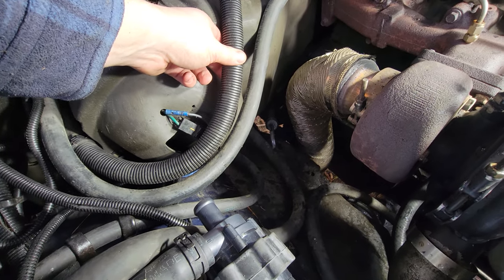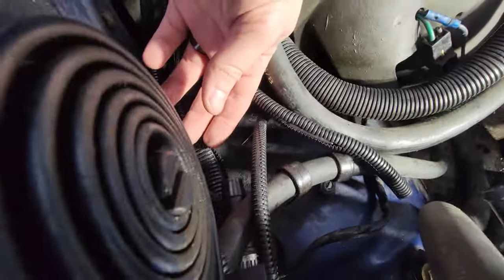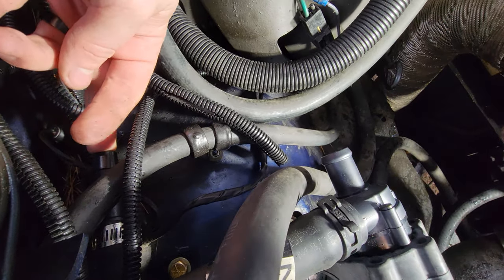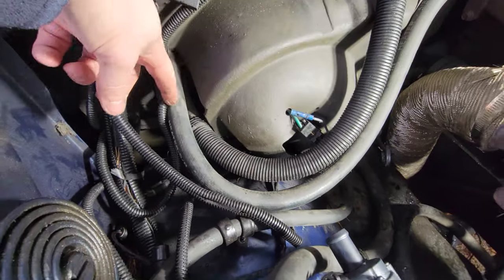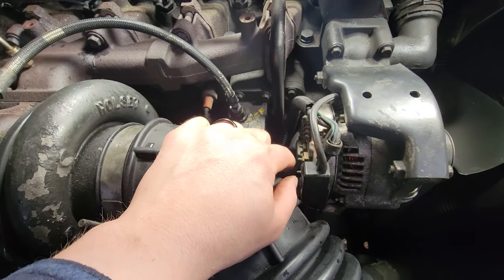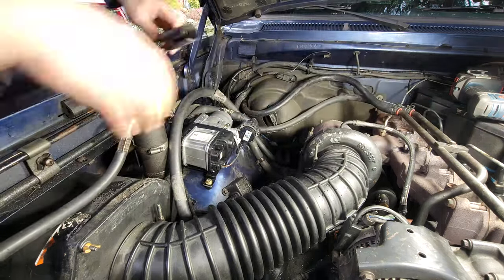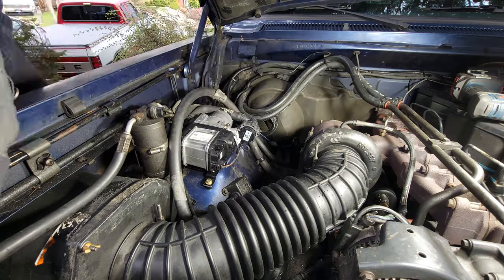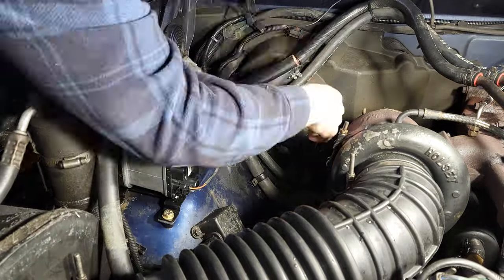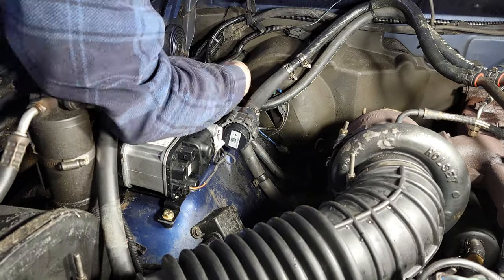I'm going to use the five-eighths to three-quarter adapter on this section before connecting it, and my outlet — which I've already connected with the five-eighths adapter — will feed back into the heater core line, run into the truck heater core, come back out, run back into the block, and start heating the block.